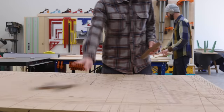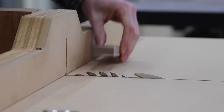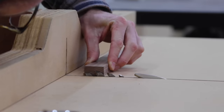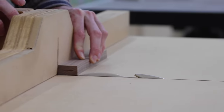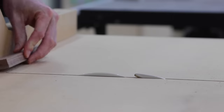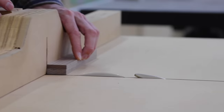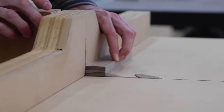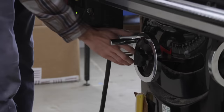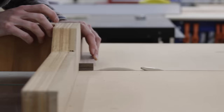A far better approach — which is faster and more accurate — is to essentially let the saw dial itself in. By setting the saw slightly below half the thickness of the piece, I'm able to take a cut from both sides and visibly see how far I am from being perfectly set at halfway. From there I can slowly raise the saw blade and keep taking passes from both sides until I've just barely removed that last little bit of material.